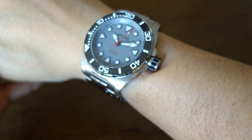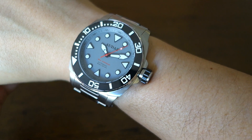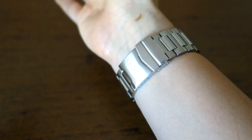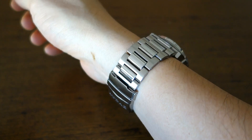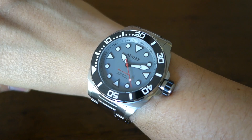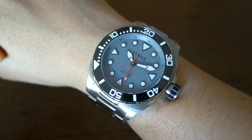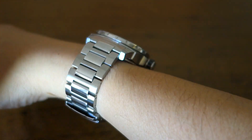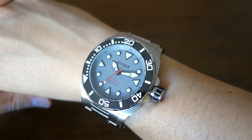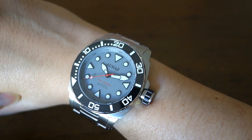Here's the Audaz new SeaArmor automatic diver on my 17cm wrist. The bracelet sits pretty well, but in most sensibilities this is definitely too large for a wrist of my size. It's nearly 15mm thick with a 52mm lug-to-lug distance and a 45mm diameter case.